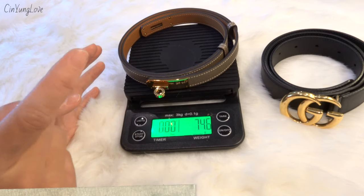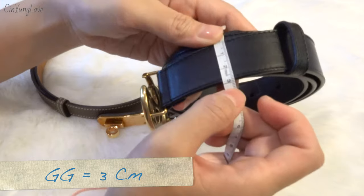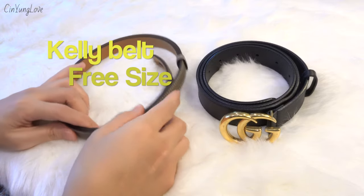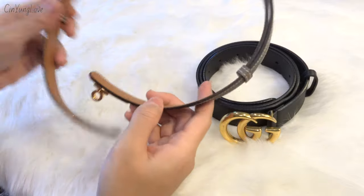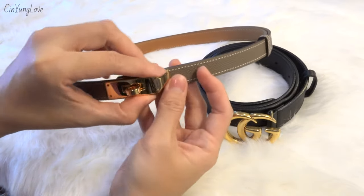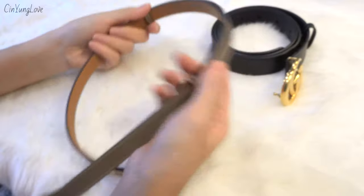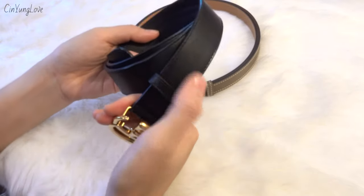In terms of width, the Gucci Marmont is 3 centimeters wide and the Kelly belt is around 18 millimeters. The Kelly belt comes in a free size, so you don't need to worry about holes — there are none. It locks differently and is fully adjustable to your waist. The Gucci Marmont belt comes in size 90 centimeters and is also 3 centimeters wide.